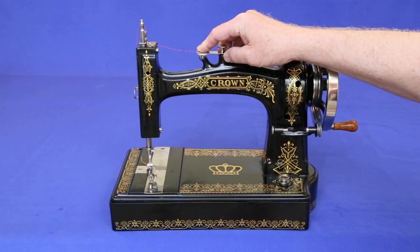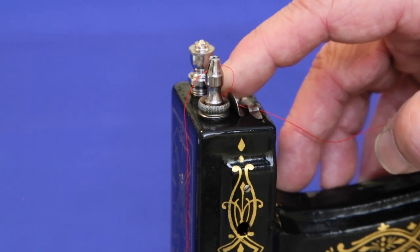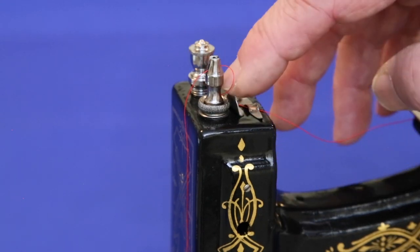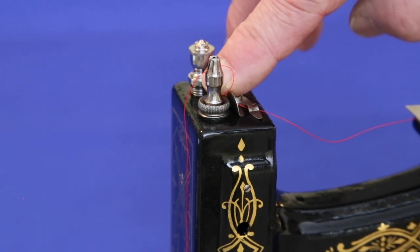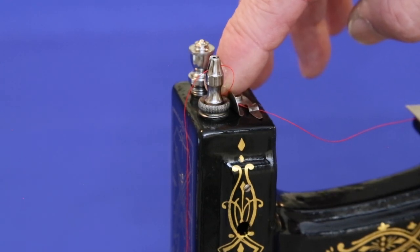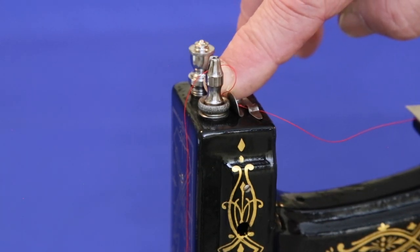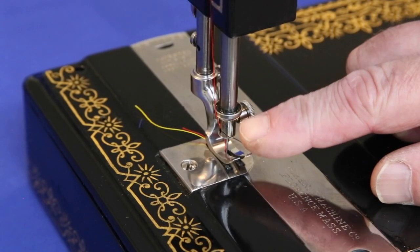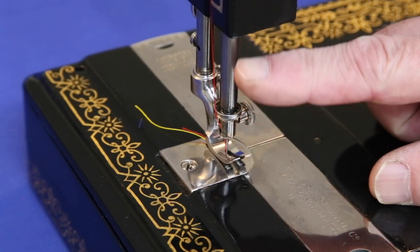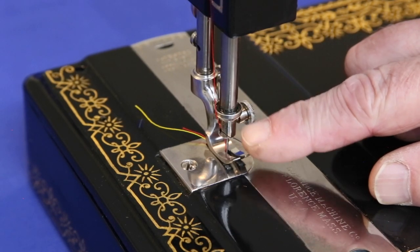Like most antique sewing machines, the Crown has its share of interesting design features. Underneath a shallow nut are two felt washers. Oil dripped into the gap between the top of the nut and the needle bar soaks into these felt washers, acting as a reservoir to keep the needle bar lubricated for a long period of time. A small cup at the base of the needle bar catches any excess oil that drips down and prevents it from getting into the fabric.